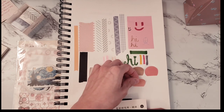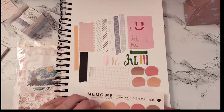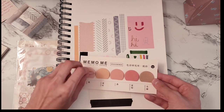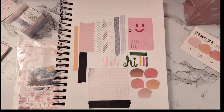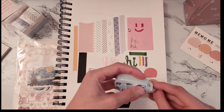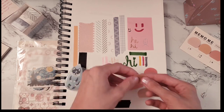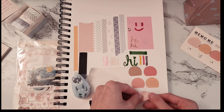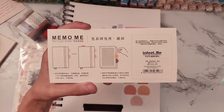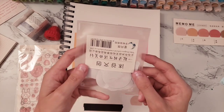Just to clarify, Stationery Pals is not a physical store — I ordered online, though they might have a store. The only issue with these memo half-circle tab things is that they were not sticky at all, so I used double-sided tape to stick them down, but they still didn't want to stay.